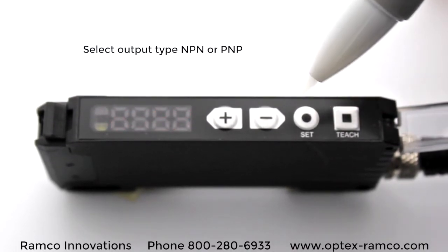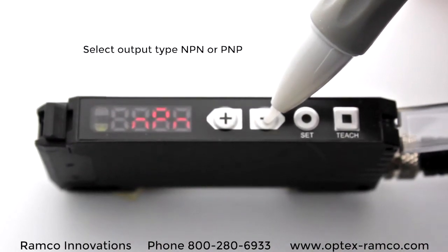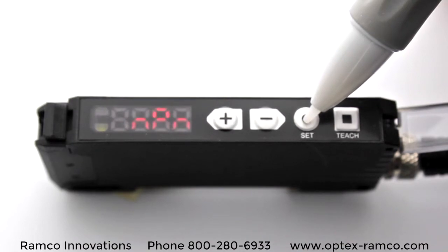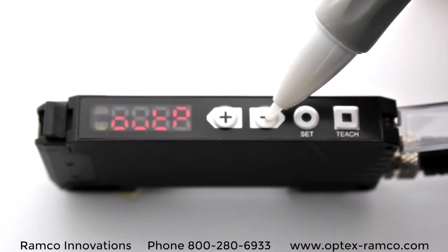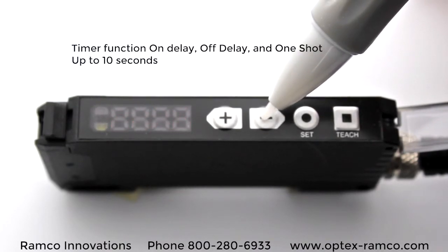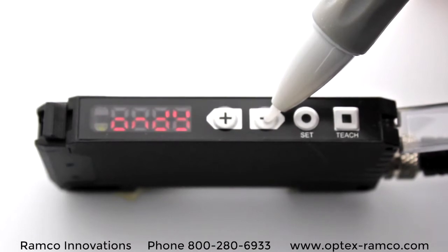The next function is the output setting. With this, you can select either NPN or PNP, which is a really nice feature that allows you to have one amplifier do both types of outputs. The delay is the timer function — you can do on delay, off delay, and one shot, for pretty much any value up to 10 seconds.